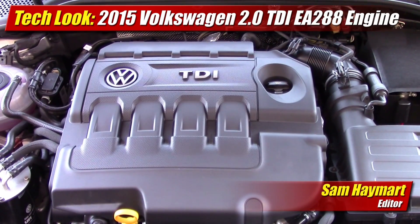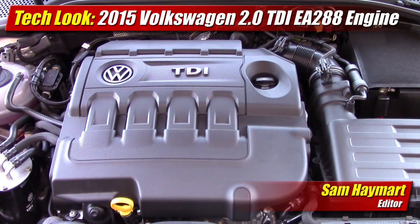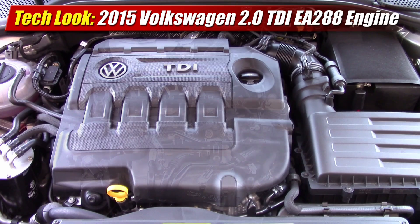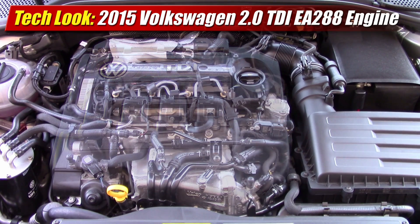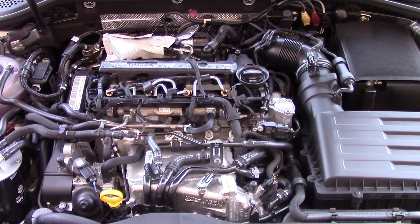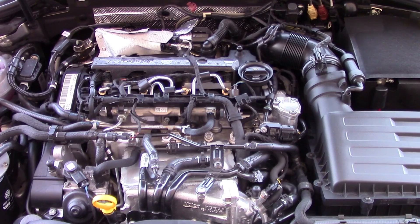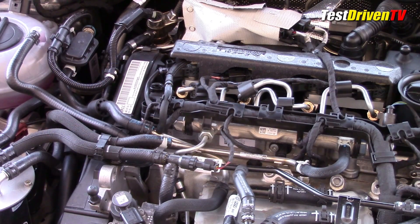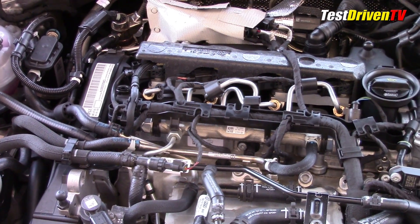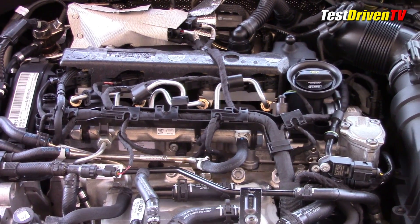For 2015, Volkswagen introduced their all-new 2.0-liter EA288-series turbodiesel engines to North American models, the engine sharing very little with the one it replaced. Redesigned to offer more power, better fuel efficiency, and up to 40% fewer emissions, the new TDI engine has a number of major changes we can see as we explore under the hood of a 2015 Golf Sport Wagon. The new engine has 150 horsepower at 3,500 RPM, up 10 from the EA189-series, and offers 236 pound-feet of torque at 1,750 RPM.